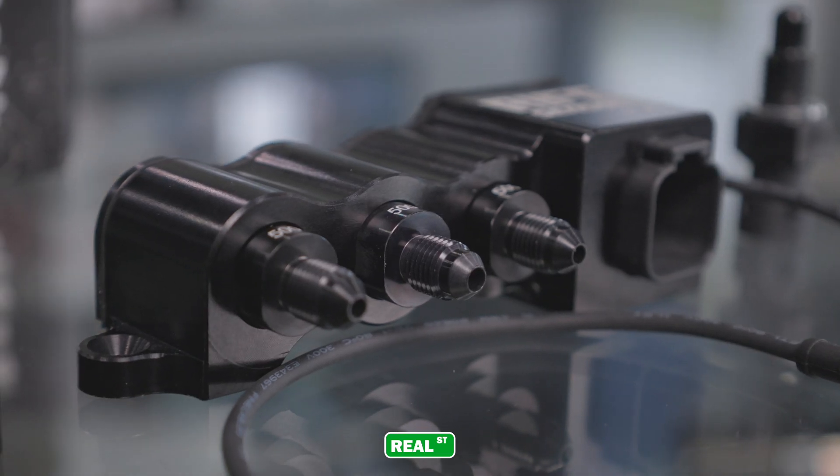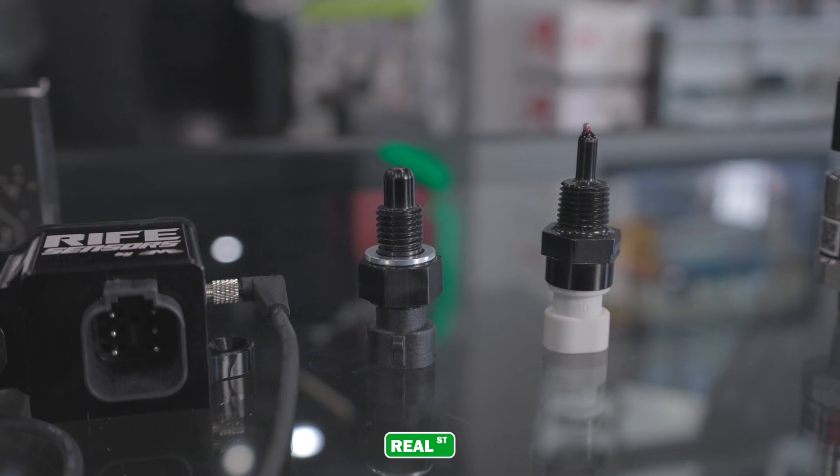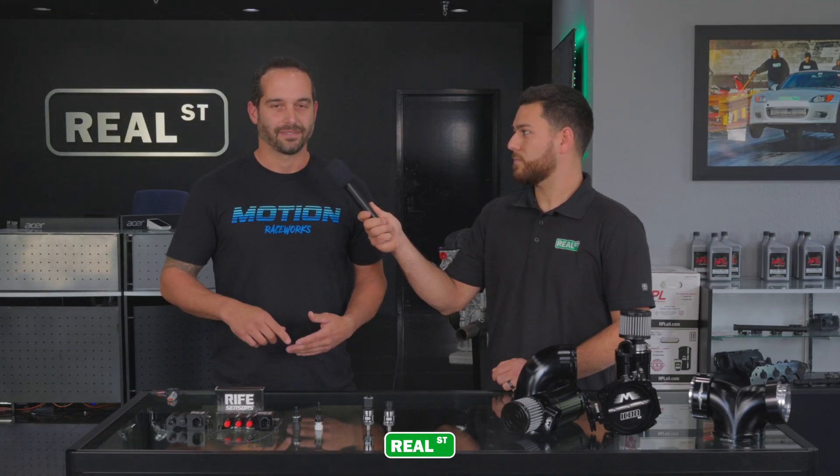We basically have sensors from screw-in pressure sensors to sensor blocks, IAT sensors, fluid temp sensors, shock travel sensors — the whole lineup to make a race car race very well, have repeatable, accurate, and faster data.